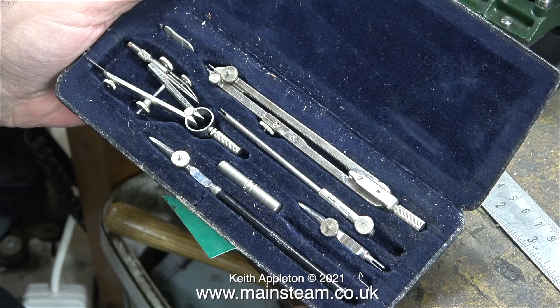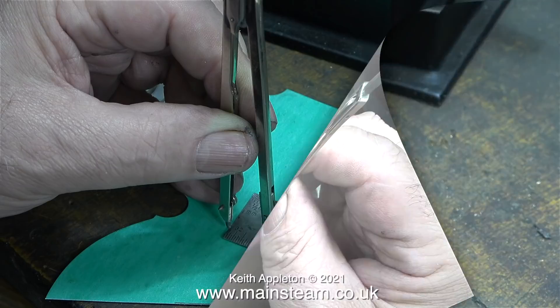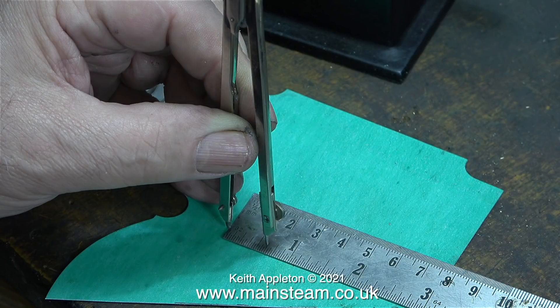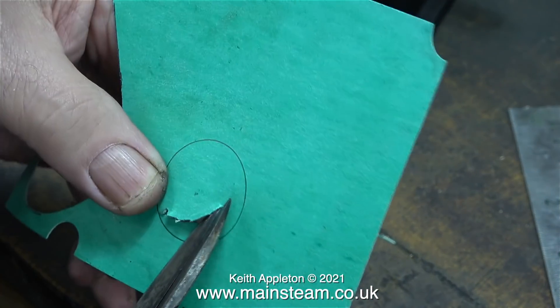To do this job I need something out of this box - a good quality box of drawing instruments, pretty much like the ones I could never afford when I was at school, but I bought this from a junk shop for three pounds. In the previous video I showed the ink pad method which works okay, but it covered my hands in ink. Making gaskets using this method is more scientific: the bore of the intermediate cylinder is one and a quarter inches, and here I'm setting the compass points five-eighths of an inch apart, which produces a circle one and a quarter inches in diameter on the gasket material.